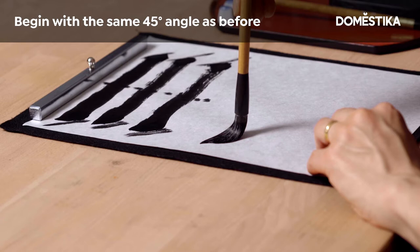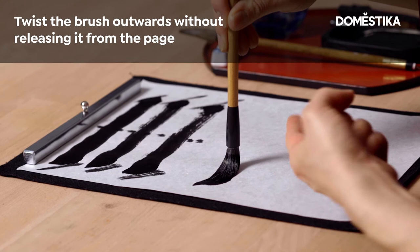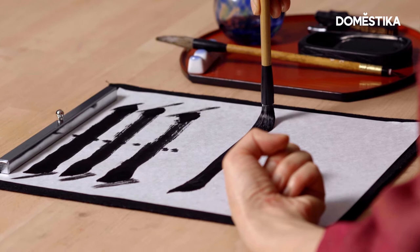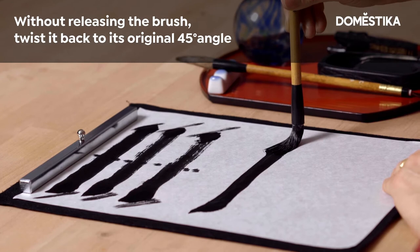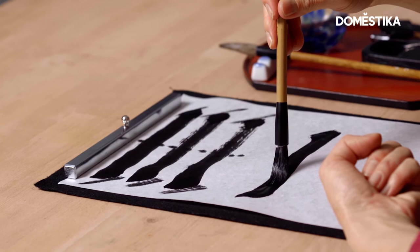And now, the brush goes out from this diagonal angle. The hair movement, the hair direction, and the brush movement are in parallel. Then pause. A quarter of the brush hair opens and creates 45 degrees. Wait till the ink comes and then leave. In this area, the hair is totally closed.